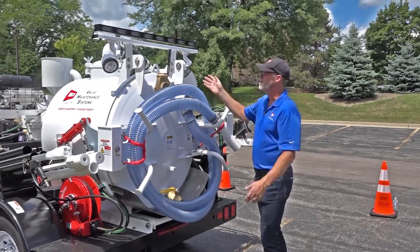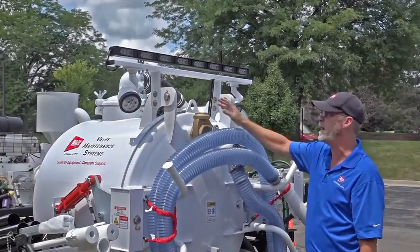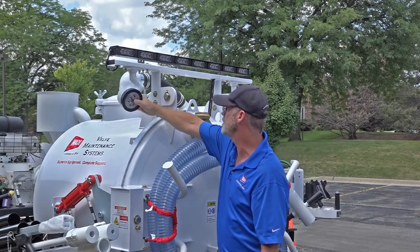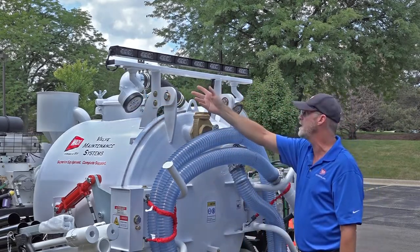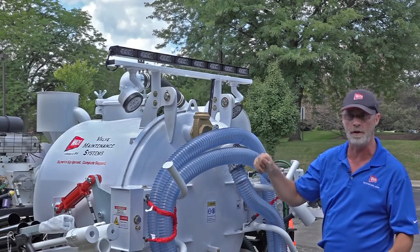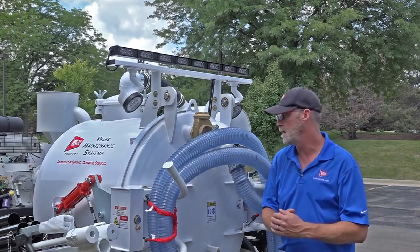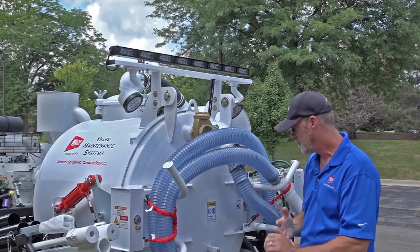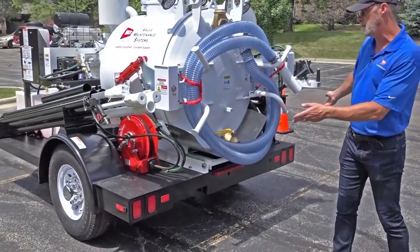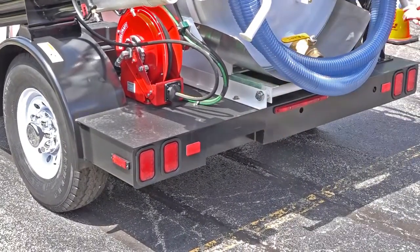At the top of the spoils tank we have a service light bar — standard with the LX package. If you do not get the LX package, that's an option. You have two LED work lights which swivel and tilt, and then an arrow board on top which is also LED, controlled through an interface inside the control panel. The trailer itself also uses all LEDs: indicator lights on each side in the back, LED indicators on the side, and an LED light to illuminate your registration tag.